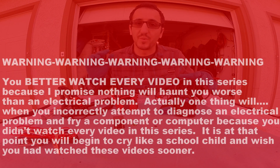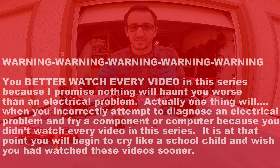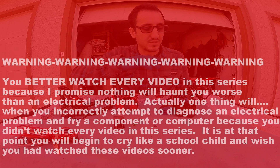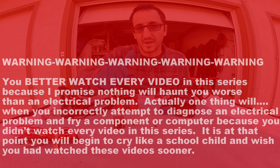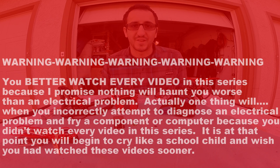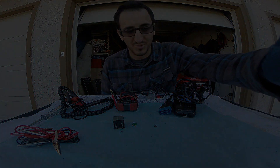That's going to close up the video today for the different test equipment we use to diagnose electrical problems. Make sure to stay tuned as this is the first video in a large series on how to use all these tools specifically to test batteries, relays, fuses, amperage draw, continuity, and all kinds of good stuff. Please make sure to like, share, and subscribe. We love having you and we hope to see you on the next video. Thanks again — this is Anthony at DIY Auto Tech. We'll see you next time.